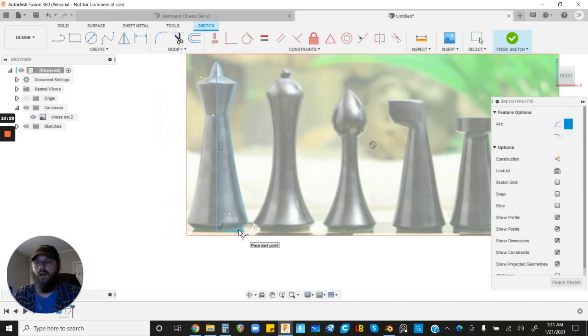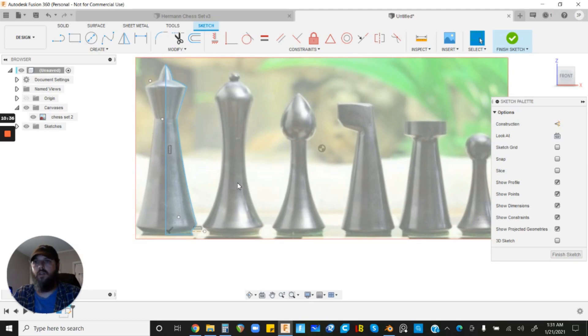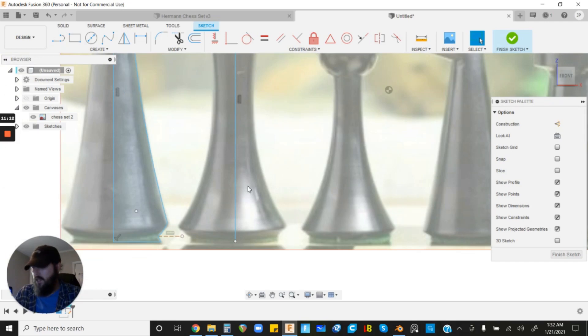We've got the king traced out. We're going to trace profiles for all the pieces, then extrude and create them. I'll include timestamps below if you want to skip ahead. Now let's start on the queen — hit Line, start from the bottom, get roughly the center point, and hit Escape. One tip: I want to keep the bottoms of all these pieces aligned with one another, so hover your mouse over the existing bottom endpoint to snap to it without clicking, then drag your new centerline from there.